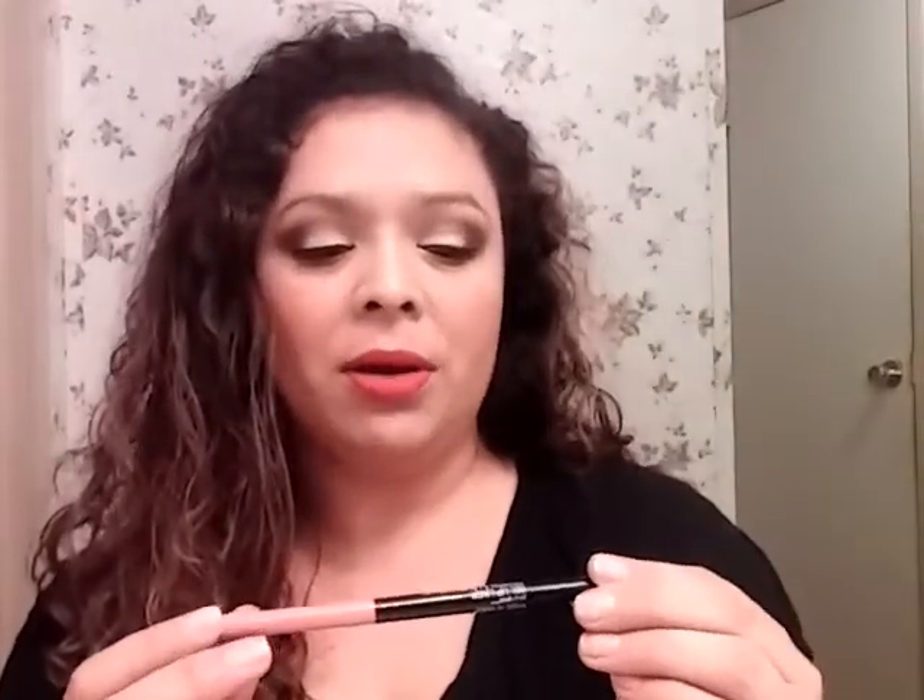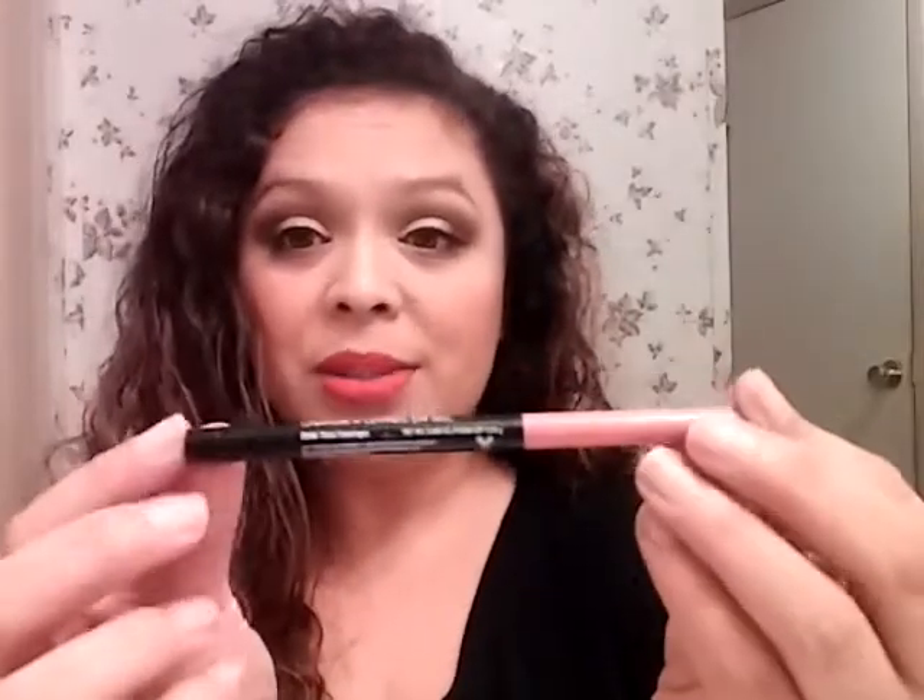The next one is a Wet n Wild gel lip liner in the color Think Flamingos, and I also chose this for National Lampoon's Summer Vacation because I think summer and I think flamingos in the yard — and I completely finished this, y'all. Completely gone; you can't even push it up anymore. So that was successful.